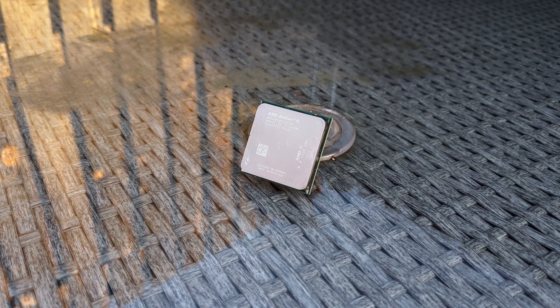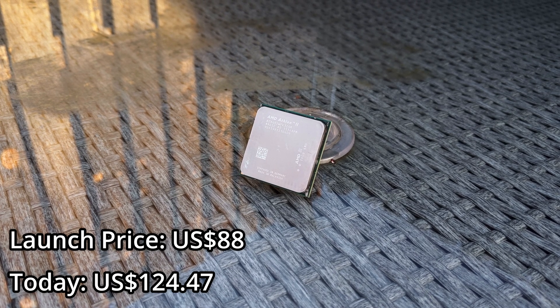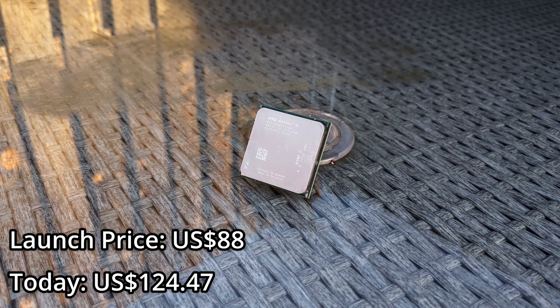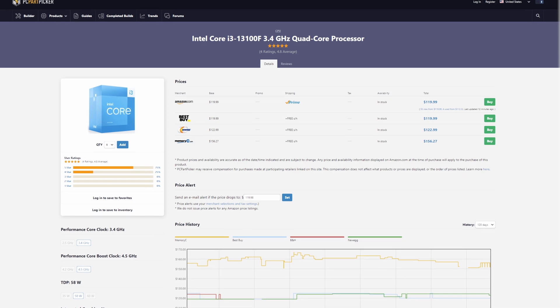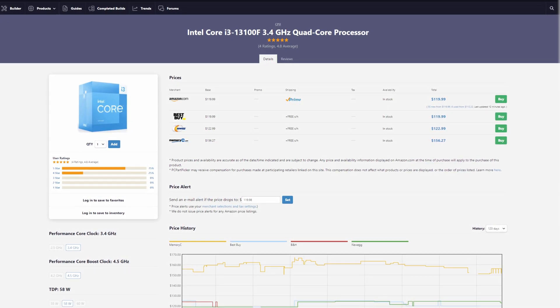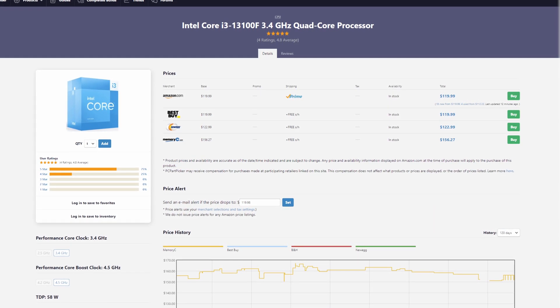Now what about the price? Upon its release, it was a steal at just $88 USD. Fast forward to today and that's around $125 adjusted for inflation, which interestingly lands it in the ballpark of what you would pay for an i3-13100F. This highlights the gains in price-to-performance ratio we've witnessed over the past decade and a half or so.